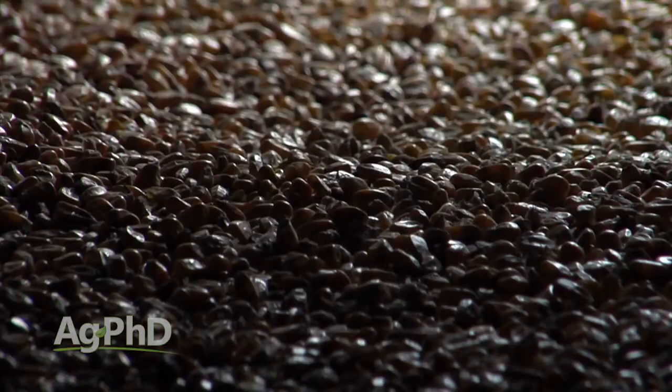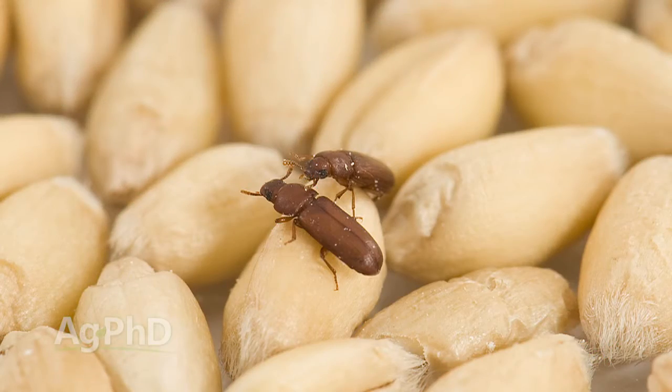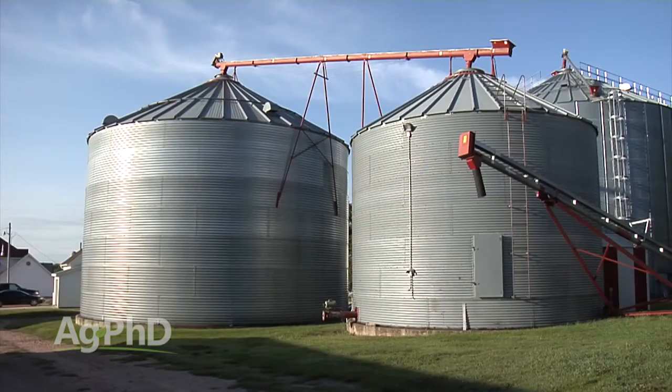There are two major enemies to stored grain: heat and moisture. If we've got too much heat we can certainly see spoilage in the bin; if we have too much moisture we can see spoilage in the bin. The other thing is when it's warm and moist it's a perfect environment for insect feeding. So to stop bugs and to stop any kind of mold or rot, farmers want to control the temperature and moisture inside their grain bins.